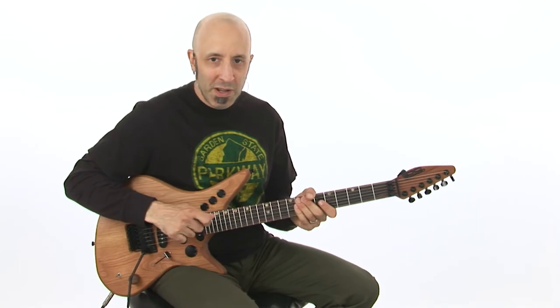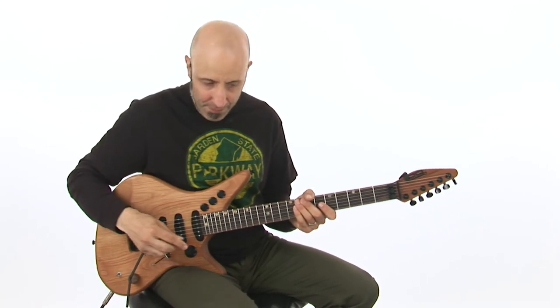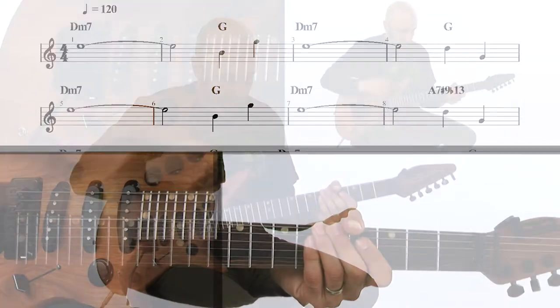Very cool stuff — looking forward to playing this one, it's my jam. Ready? I'm going to count in at 120 beats per minute, and we're in for some funk with a disco flavor. Here we go.